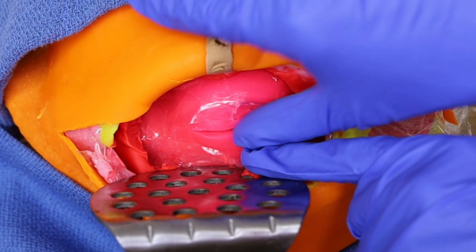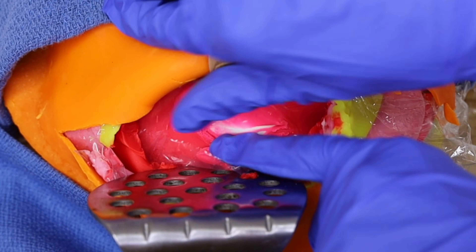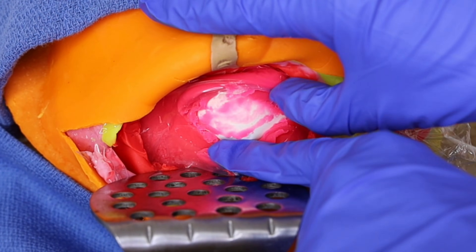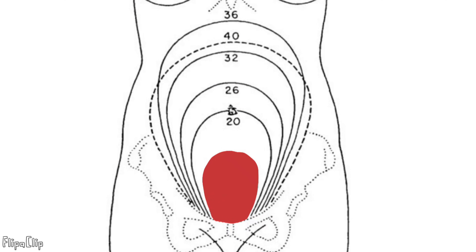Finally, we've reached the uterus — the home to your baby for the last nine months. A small horizontal incision is made on the lower segment of the uterus. This is called a low transverse uterine incision, and it is the preferred incision because it heals well, minimizes bleeding, and reduces the risk of uterine rupture in future pregnancies. The uterus is very muscular, enabling it to expand during pregnancy and then contract post-delivery.